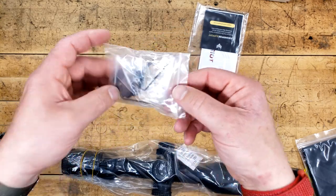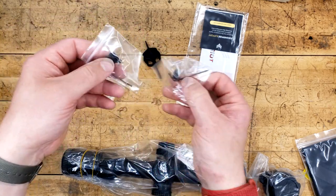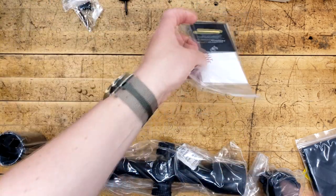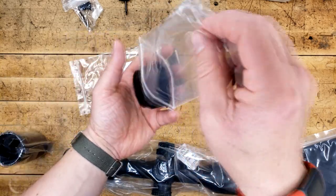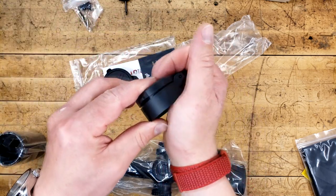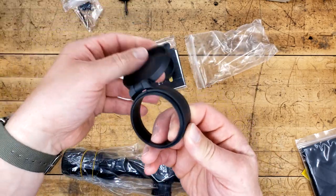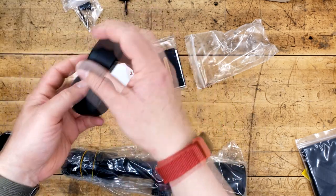We have two different lengths — throw levers that we can obviously take off and put back on. We have a low and a high. Phenomenal that they include that. We have our little torque tool. Their scope caps, if I remember correctly, are very nice. Primary Arms usually includes scope caps on a lot of their optics, but theirs feel like a really hard plastic. This feels a lot more soft and malleable. I'll be curious to see how well these fit on the tubes, but they do have a pretty decent feel to them.